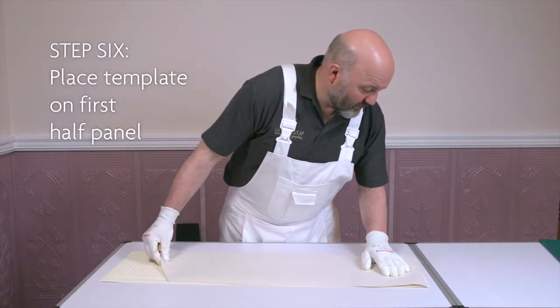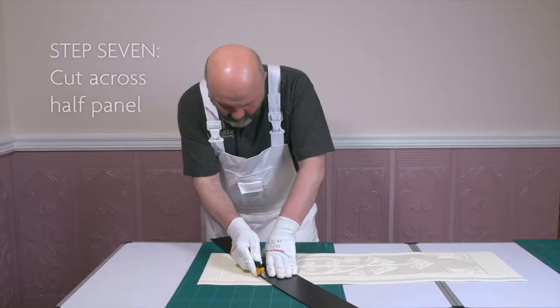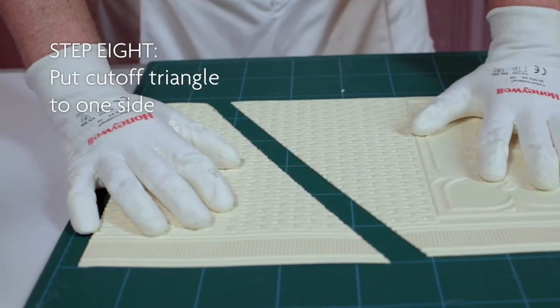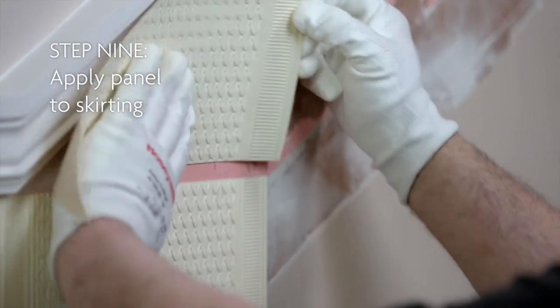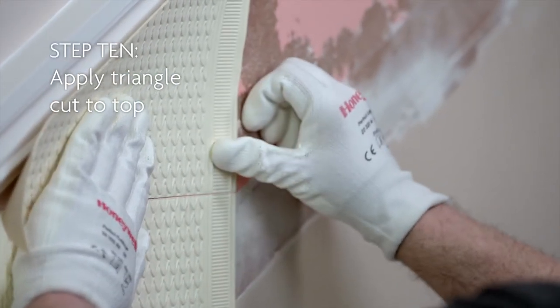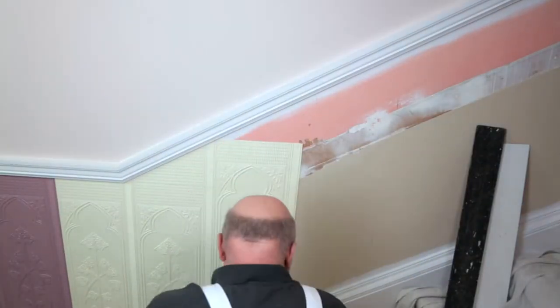Place the template on your first half panel and cut across the half panel. Put the cut-off triangle to one side — you'll need it later. After applying the panel to the skirting, take the triangle cut from the base of the panel and apply it to the top. Continue using this method until the top of the stairs is reached.